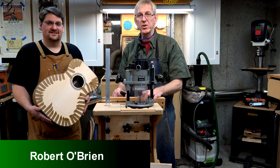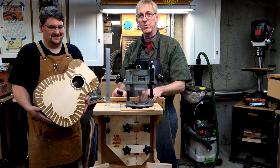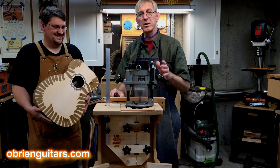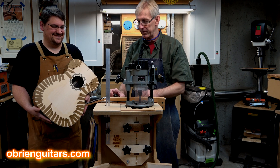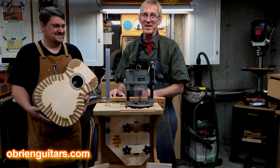Hi folks, Robert O'Brien from O'Brien Guitars. I'm here with Ryan from Brown Note Productions. He's my student slash victim of the week. If you ever need a $2 million PA system installed in your event center, Ryan's your guy. He does all big-time production work like that.